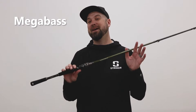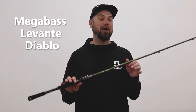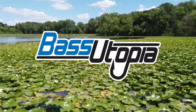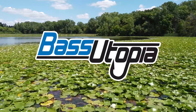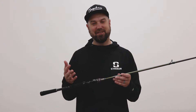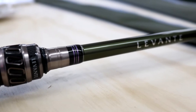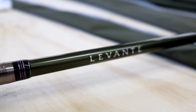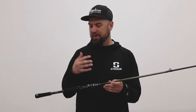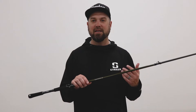Hey everybody, it's Polish Pete and this is the Mega Bass Levante Diablo Spec R. This is the Gen 2 Levante series from Mega Bass. The big thing with these is that they have unique actions that Mega Bass has developed. They're really known for their moving baits, and this rod right here is designed for spinner bait fishing.